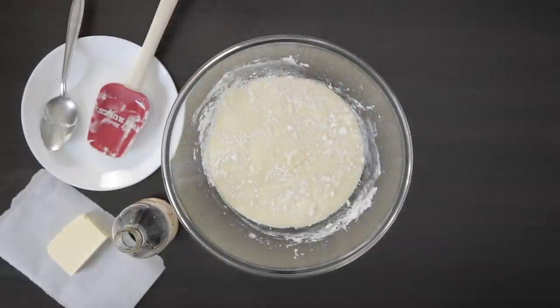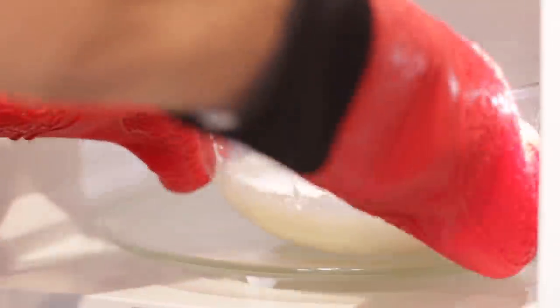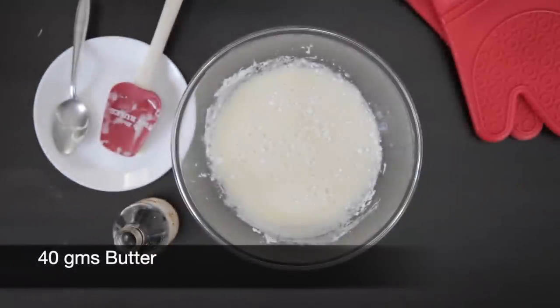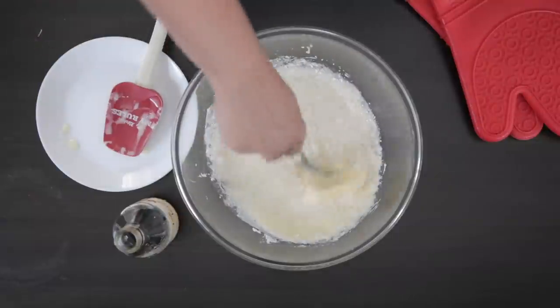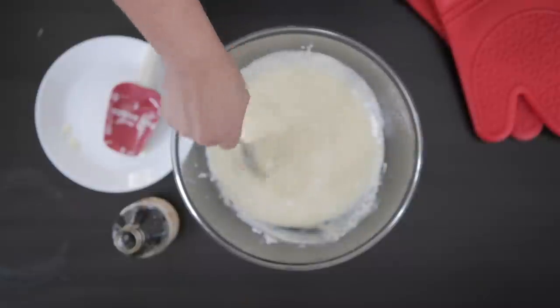I'm now going to take this bowl to my microwave and set it on high for three minutes to absorb all of the icing sugar. Then I'm going to add 40 grams of butter. It doesn't matter if the butter is cold, as the hot condensed milk will melt it quickly. I'm just going to mix this in.